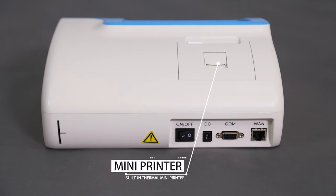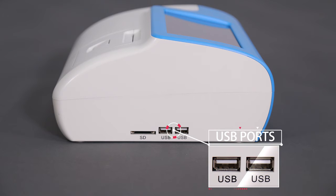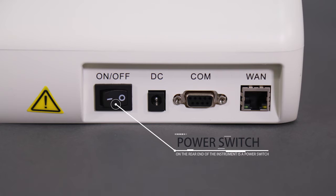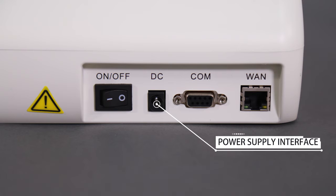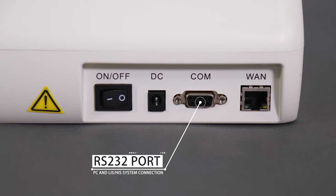There is a built-in thermal mini printer to print testing results. Two USB ports on the left side are used to upgrade the system and to connect with an optional barcode scanner. On the rear end of the instrument is a power switch, a power supply interface, an Ethernet port, and an RS232 port for PC and LIS-HIS system connection.